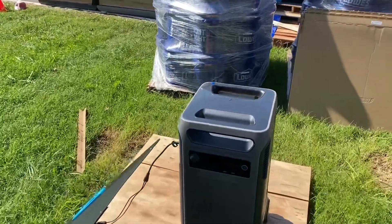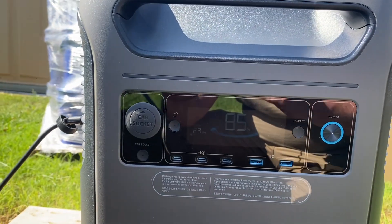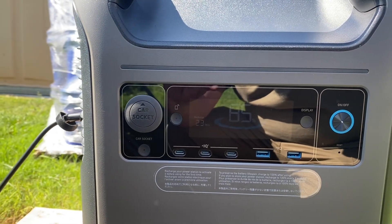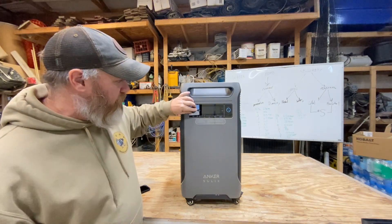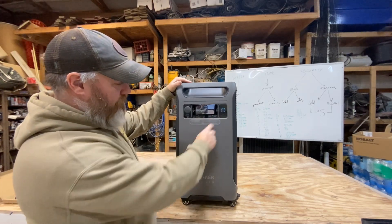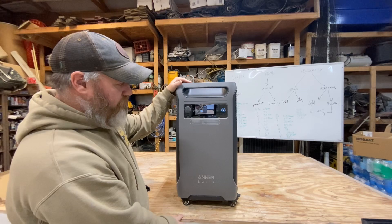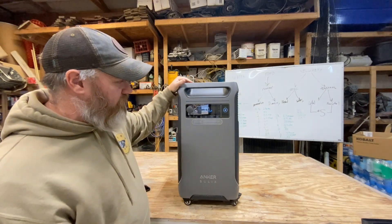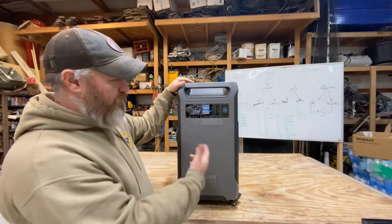This is the Anker Solix 3800 series — essentially a 3800 watt-hour solar generator. You can get it with the 400 watt solar panels. My voice is a little rough — I've got a sinus infection and allergies going on. This unit is amazing. On the front you've got a car socket to charge it, USB-C, USB-A, and your power button. You hold it down for a few seconds and it'll come on. We're at 100% right now — I charged it and it's been sitting for a couple weeks, still showing 100%. It's got a nice, easy-to-read screen.